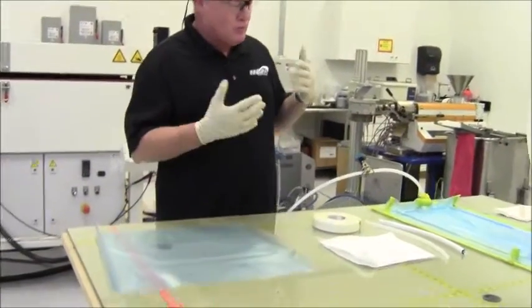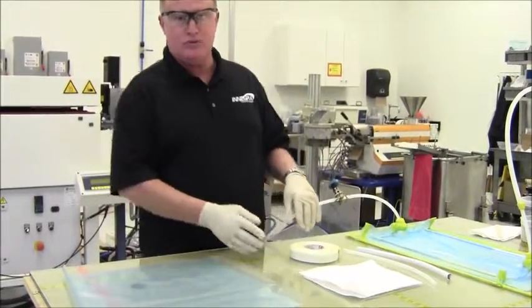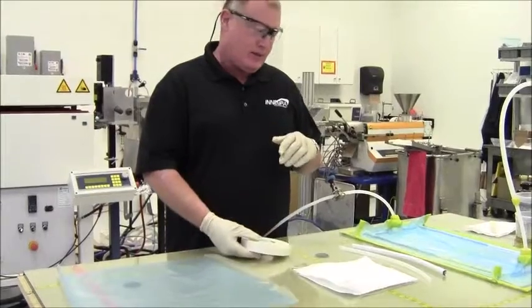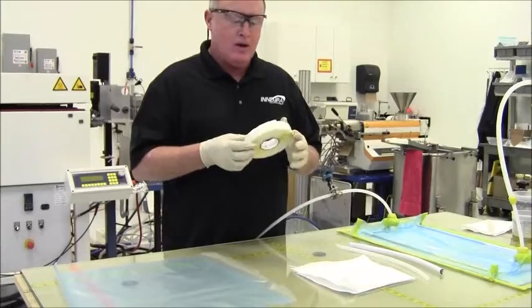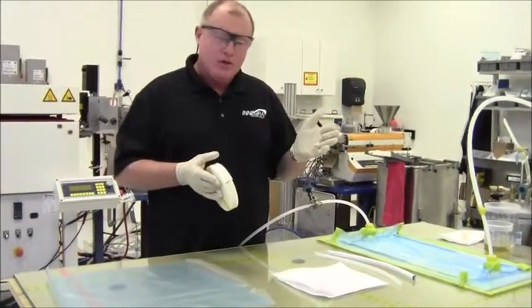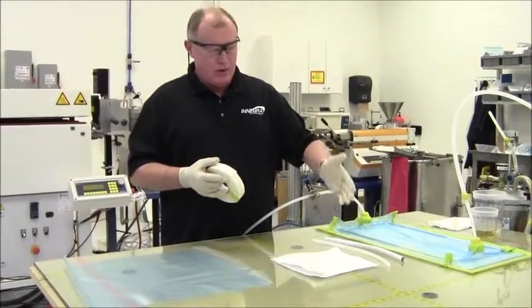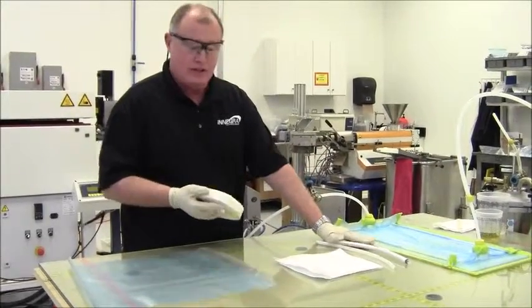I want to go back through the basic building of a bag. I know that most of you have built bags before, but just to go through how I built this one — I always start out with a nice tacky tape. This is a high temp tape. I usually build my perimeter before I ever do my layups, just so I can prevent any fuzz or fibers from the fabric causing air leaks underneath the tacky tape.